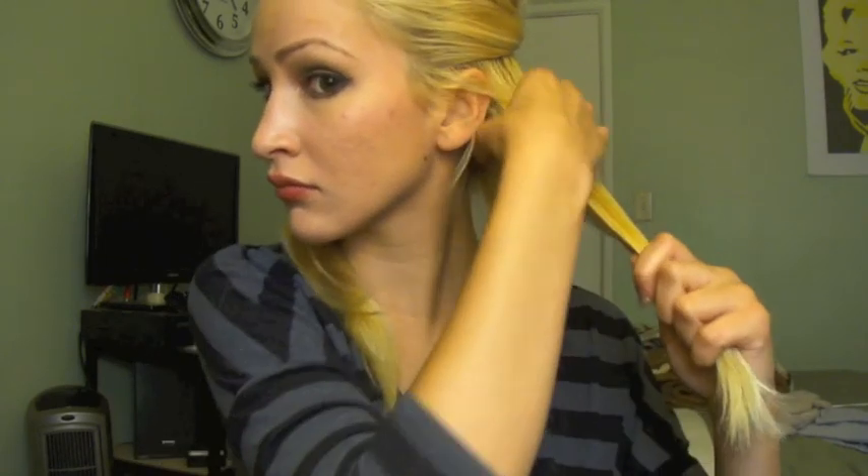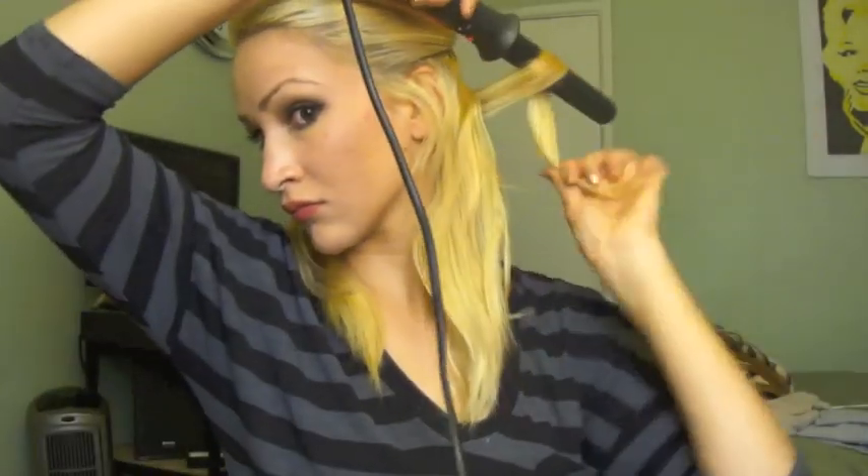Hold it for a few seconds — about five to eight seconds should be good. Then you'll catch it right in your hand, hold it for a couple seconds, allow it to cool, and then let it hang loose. This curling iron comes with a glove so that you don't burn yourself, which is really helpful. Again, you'll curl it around the iron, hold it for a few seconds, catch it in your hand, allow it to cool, and let it go.